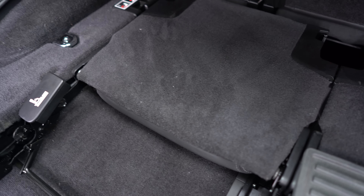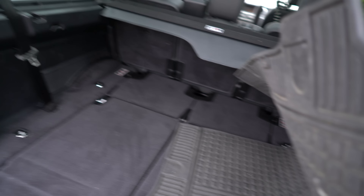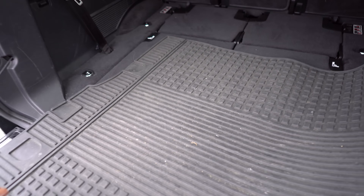Folding the seats is real easy. You flip the front seat down first and then this is nicely going to just go back into the floor — and voila, you're going to put this mat down.